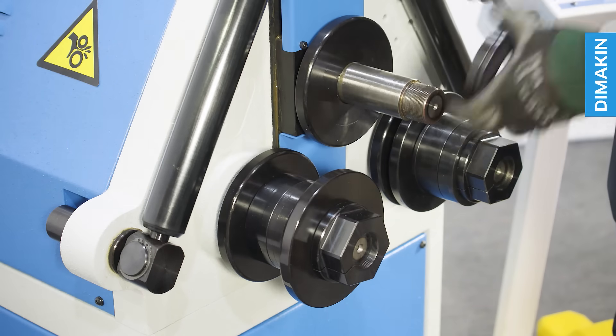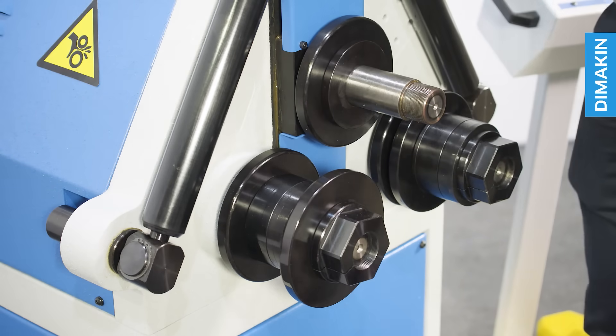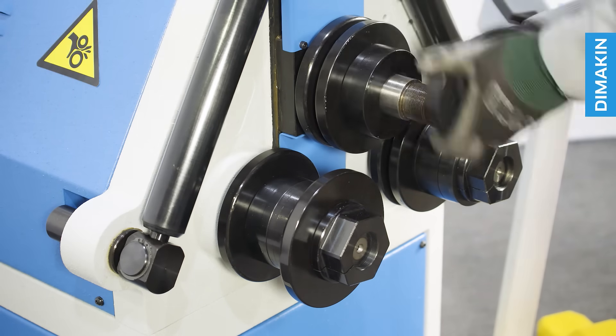To change the tooling, first remove the securing nuts at the end of each shaft and then configure the segments to match your material size. Simply return all remaining tooling segments to the shaft and return the securing nuts.